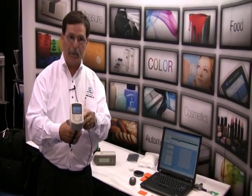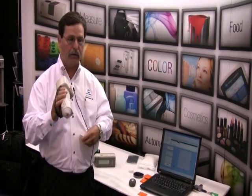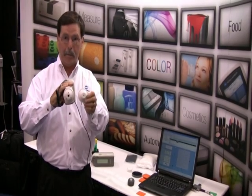We just had a short demonstration of the CM700D. This is the first portable spectrometer with a color display, and the first portable spectrometer with Bluetooth technology. Depending on the adapter that we assign to it, we can communicate up to 100 meters away. The instrument also comes with two different apertures: an 8mm and a 3mm aperture.